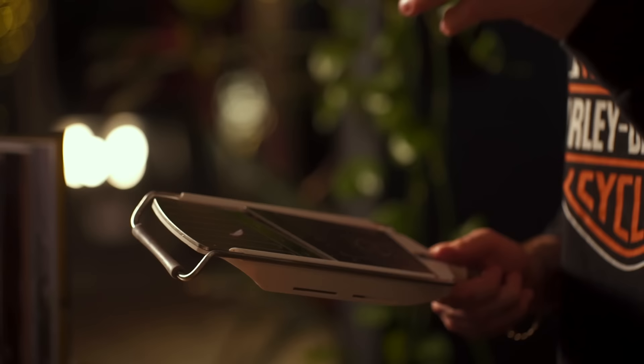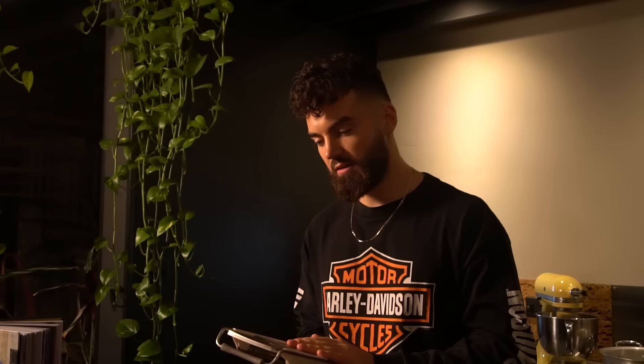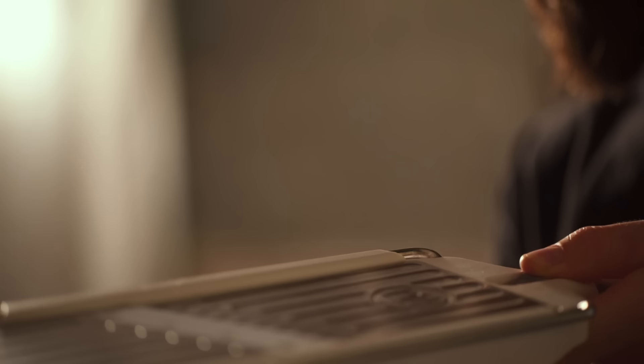For the potatoes, we need to use a mandolin — this is very important for dauphinoise potatoes. You need to get these potatoes as fine as possible. If you don't have a mandolin, I recommend getting one, or just use a sharp knife and try to cut them as thin as you can. These are dangerous pieces of equipment and they do come with a guard, which I'll use when the potato gets lower down. I've got lots of experience with these.